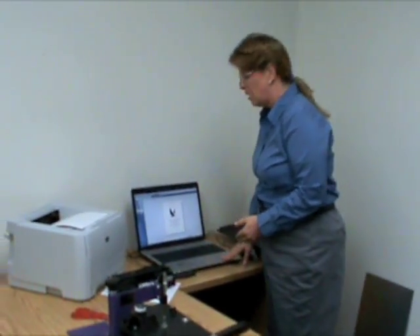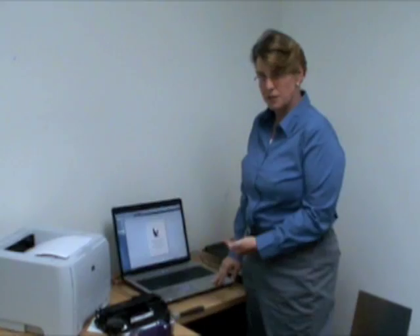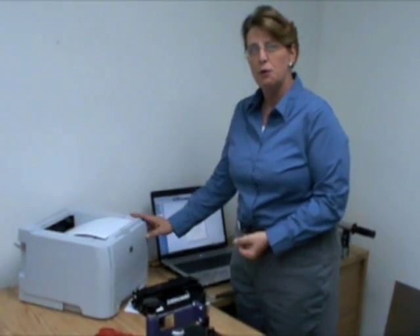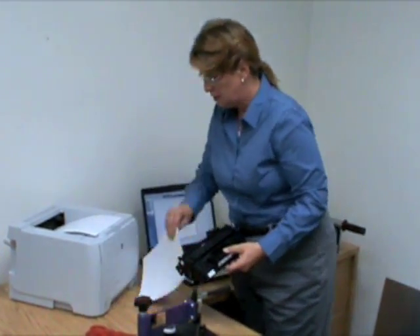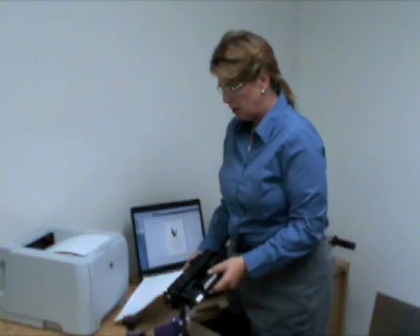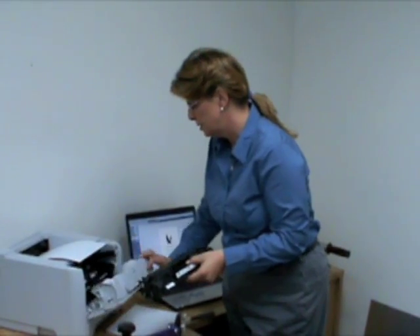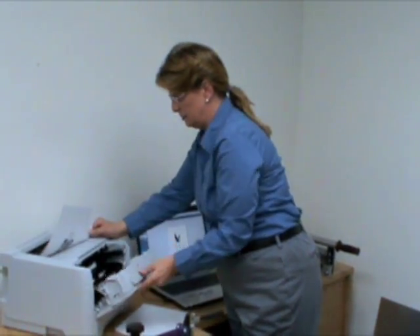You'll need a computer that has software with the ability to mirror or flip your image, because when you print it, it's going to be backwards — I'll explain that in a few minutes. You'll need the HP P2035 printer. We use standard paper; there's nothing special about this paper, this is what you get at your favorite office superstore. You'll need a subtoner cartridge and that goes into your printer, just that simply.